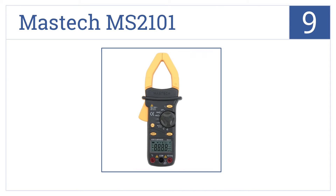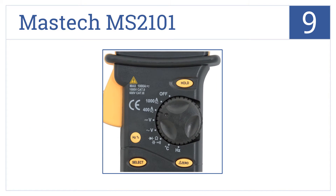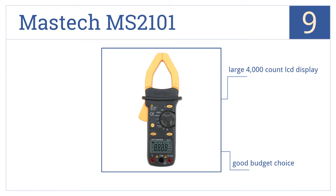At number nine, the Mastech MS2101 comes with a set of test leads and a K-type thermoprobe, and works on everything from automotive cables to household and commercial wiring. This one's a good budget choice and has a large 4000-count LCD display.